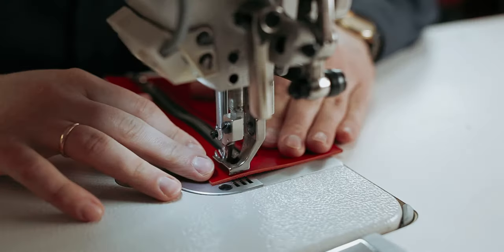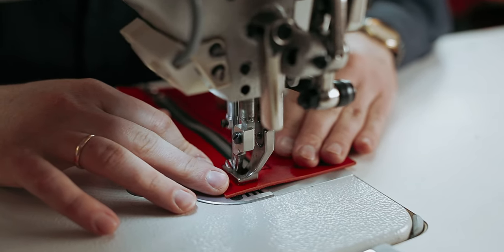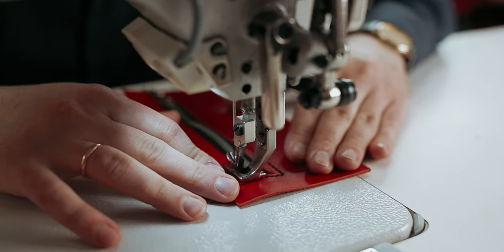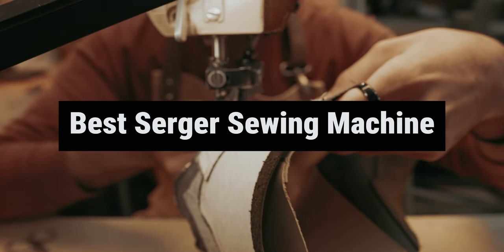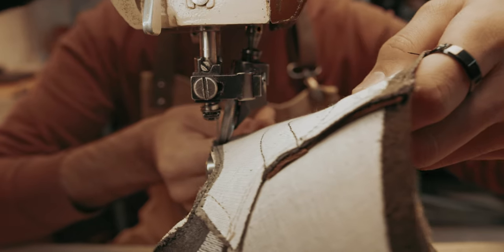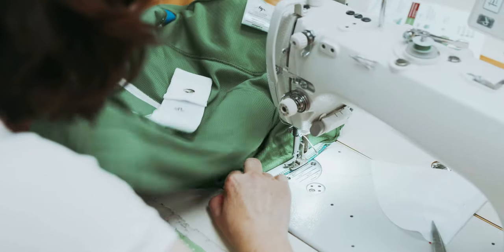Are you tired of those frustrating moments when your sewing machine just can't handle the delicate fabrics or create those perfect seams? Well, fear no more, fellow sewing enthusiasts. Today, we are unraveling the mystery behind the best serger sewing machines in the market, ready to revolutionize your stitching experience.